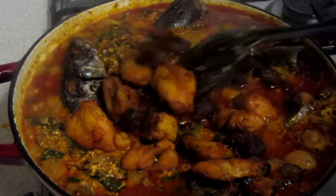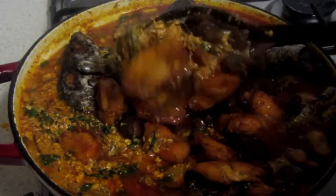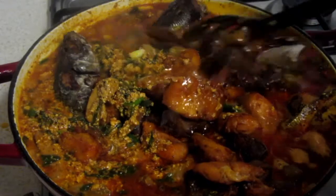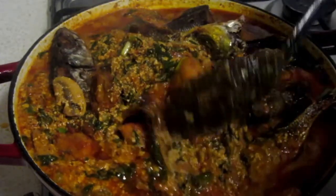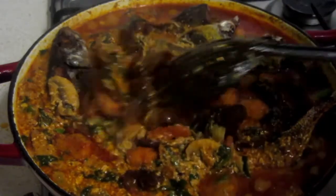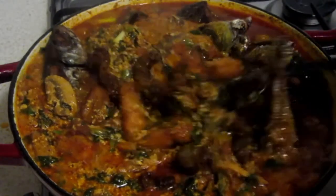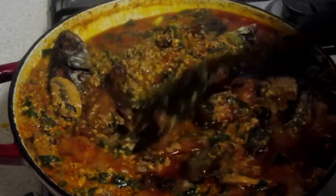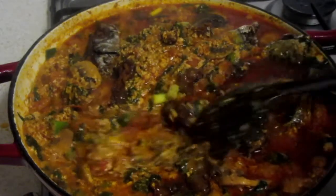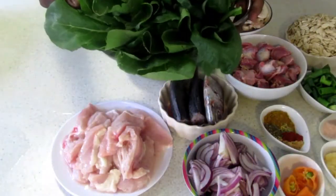Hello everyone, welcome back to my channel. For all the old subscribers, thank you very much for the love you have shown me, and if you are a new subscriber, you are also very welcome. Today we are going to make a catwa steel or egusi. You can have this with your plantain, yam, or eba. Please don't forget to like and subscribe and stay tuned.